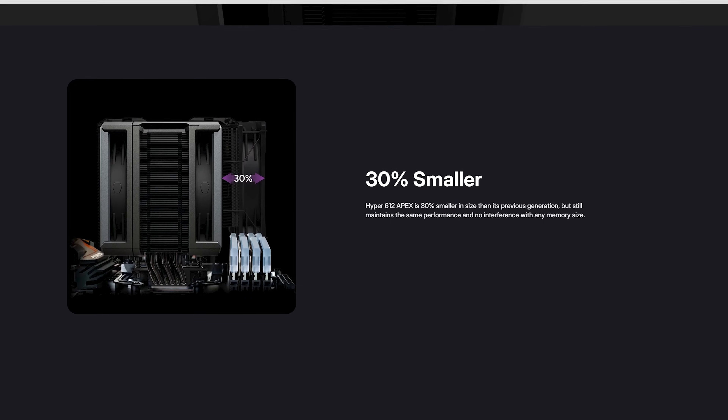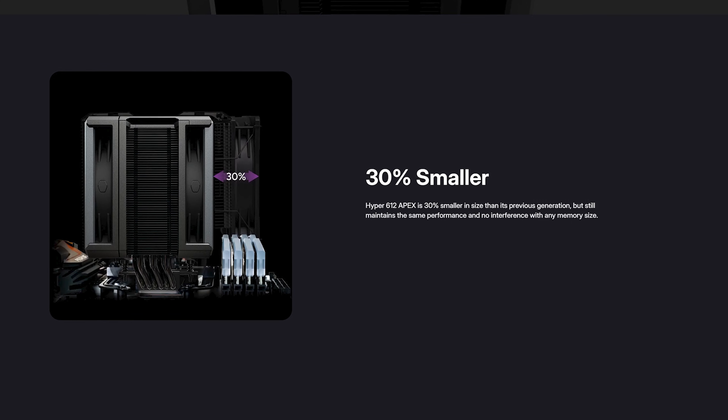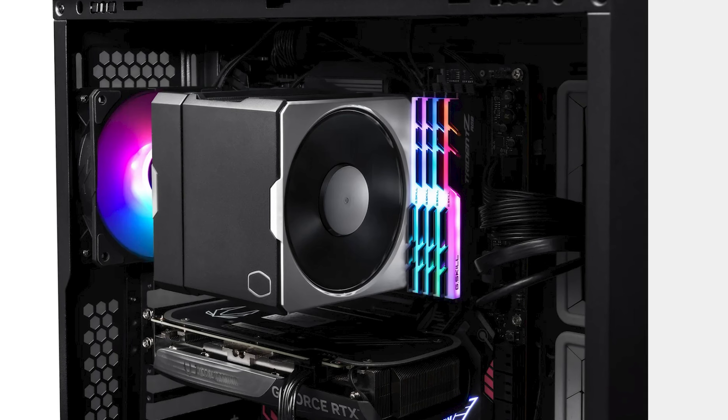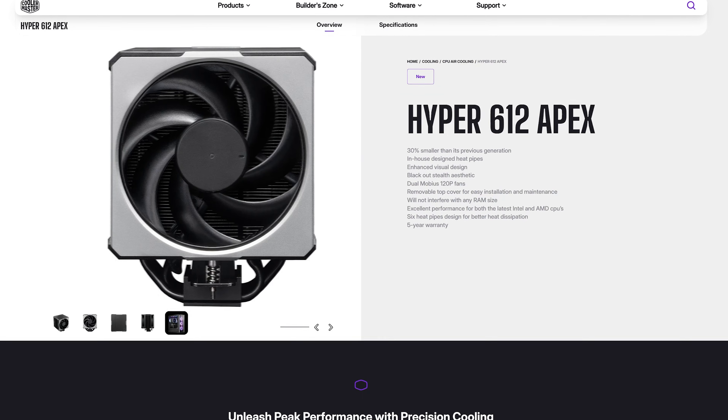Last week's Cooler Master release was, yeah. Anyway, the special sauce for this one is an overall size reduction of 30% compared to the previous models and such a big offset towards the left that the thing ends up being 100% RAM compatible, which is great. Good-performing dual towers that aren't fighting with the RAM are hard to come by nowadays.